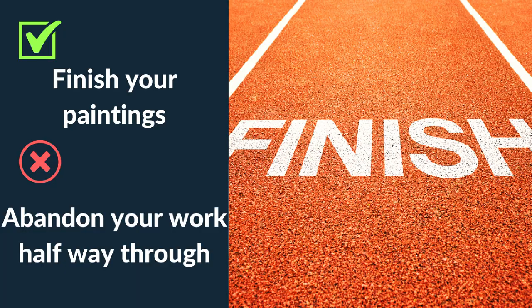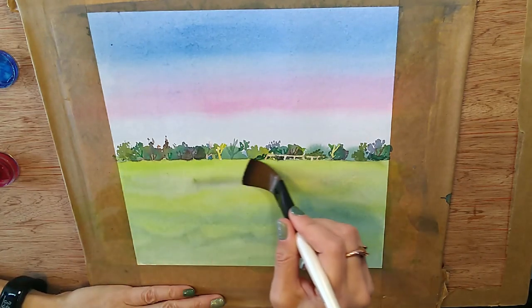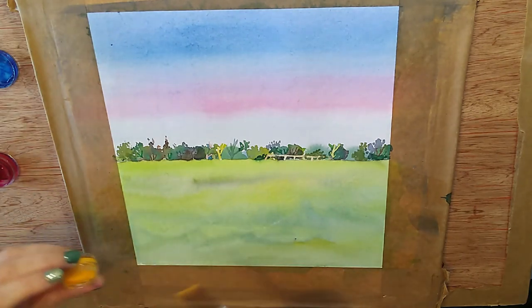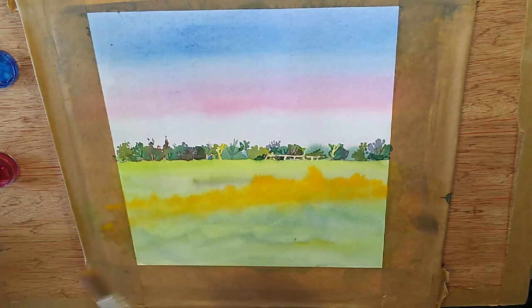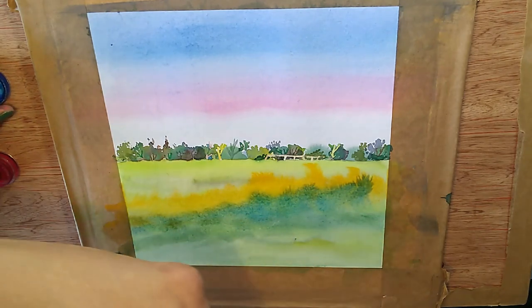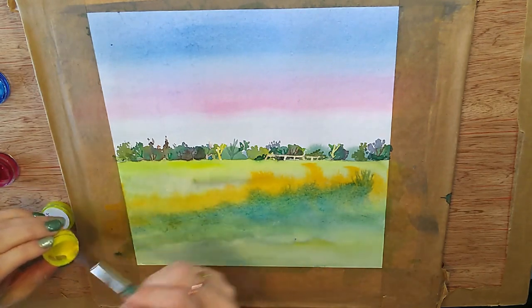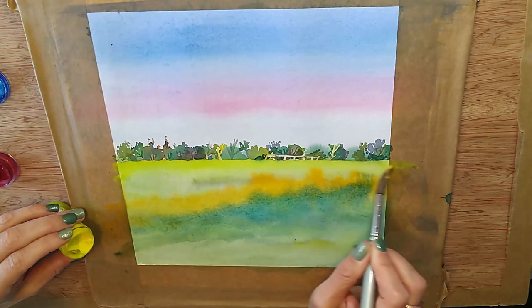My next tip: do finish every painting — don't abandon your work halfway through. People often get into trouble here because halfway through the painting, disappointment sets in, reality has hit, mistakes have happened, and we just want to give up and start again to get that happy feeling of a clean sheet of paper. However, this is quite a dangerous thing to do — you don't get the full extent of your learning. There's a reason your watercolor may not look good halfway through: if you're working light to dark you haven't got those strong contrasts in yet.